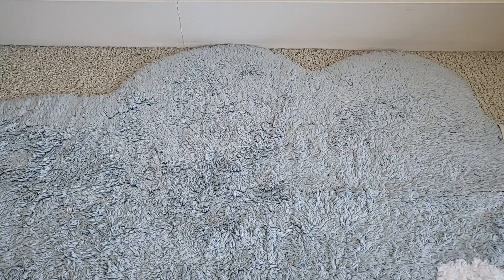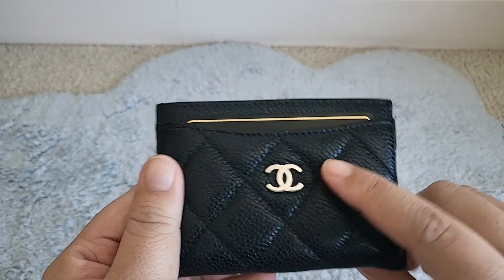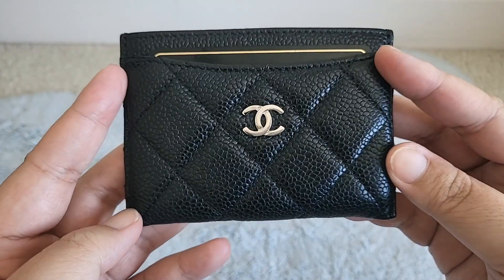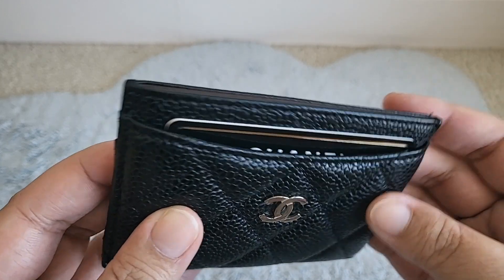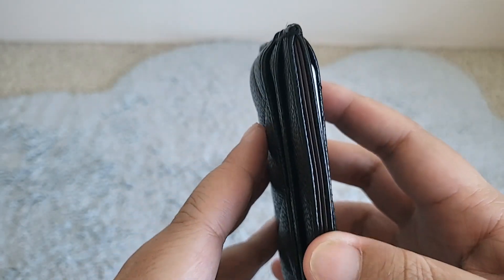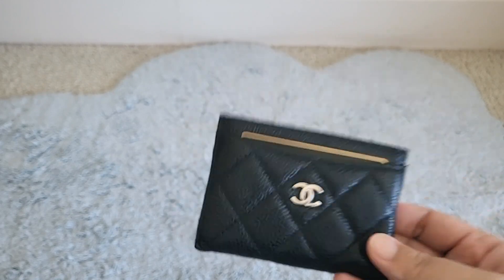First up are going to be my card holders. This is the very first one I bought — black caviar with silver hardware. I used this maybe daily for several years, so it's got a little bit of smoothing on the corners and some popped stitches fraying here. Otherwise I think she's pretty good, maybe some transfer there, and she's not too loose — very squishy. Love the caviar.